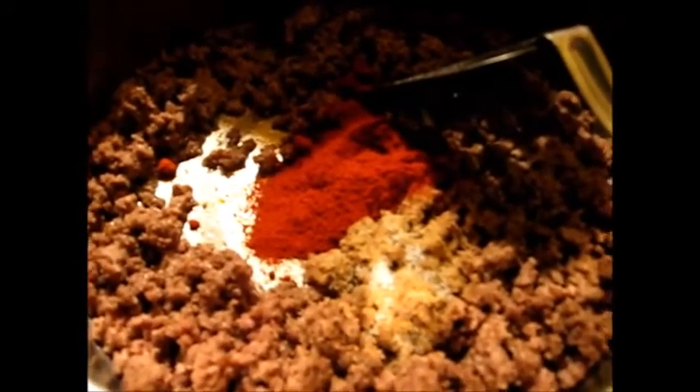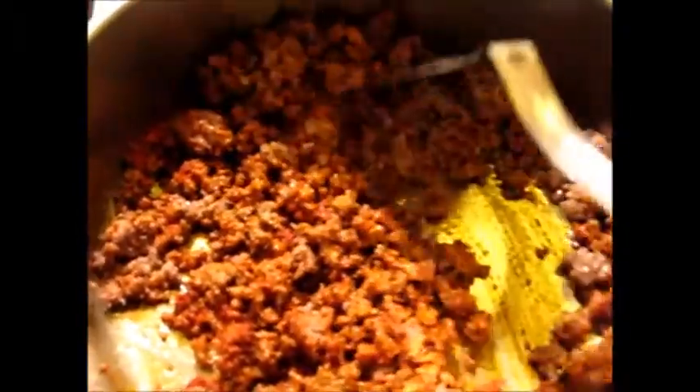I probably added about two tablespoons of paprika, I'm not sure. Now I'm going to mix this all up and get it cooking a little — the hamburger meat is cooked but I want to really get those spices in there and melt them in.